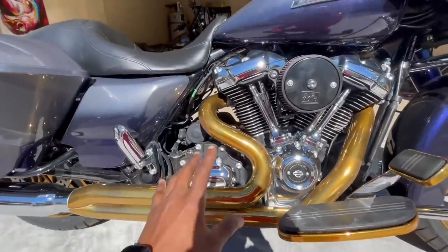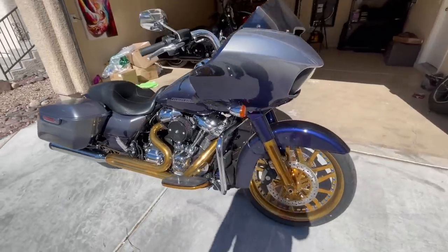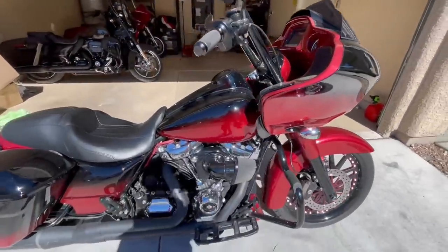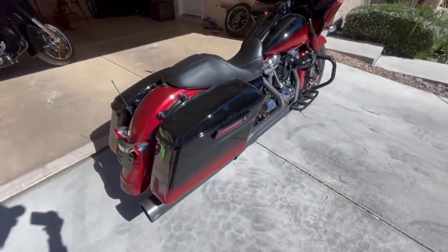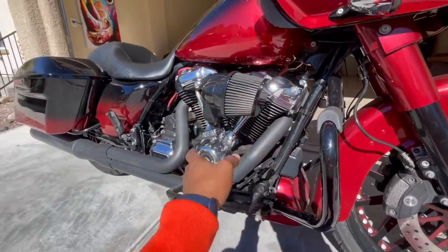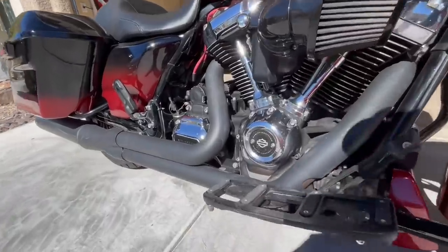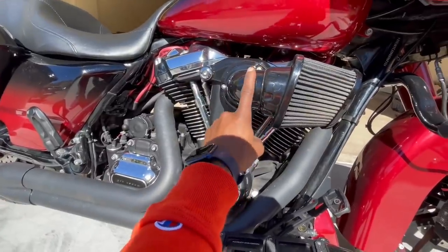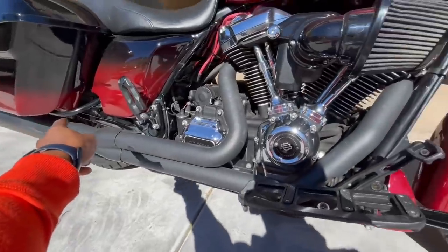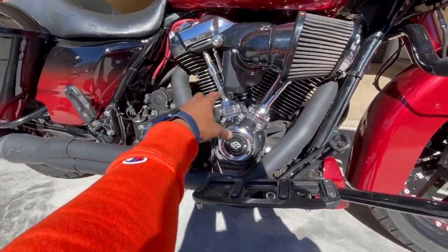I spent about the same price on parts here as I did on the whole cam setup on the Black Widow, so I'll give you guys more detail on it. This is our 2017 Road Glide Special Black Widow, looking all good with the black and red mix. It's a 2017 Special but it still is a 107 straight from factory. It already came with the Screaming Eagle breather and the two-into-one SNS Sidewinder pipe, so it sounded pretty good — it just wasn't as fast.